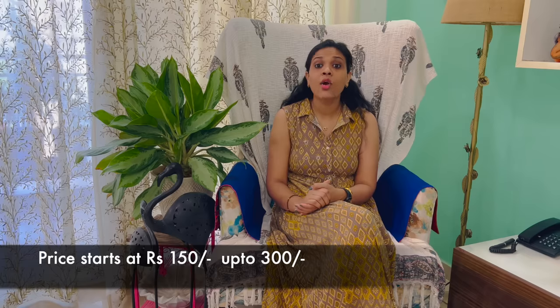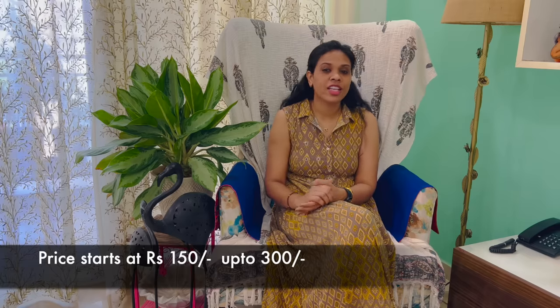This is a normal stick mop, and you can easily purchase it from the supermarket. If I talk about the price, it starts from 150 rupees and goes up to 300 rupees. If you want a mop that is very budget-friendly, you can bring this mop home.